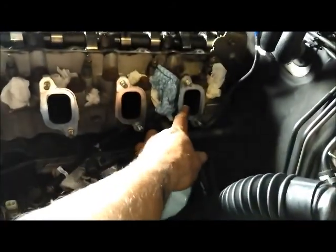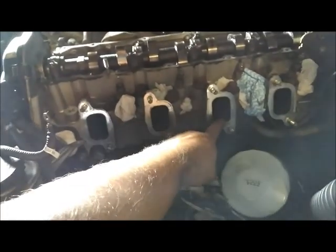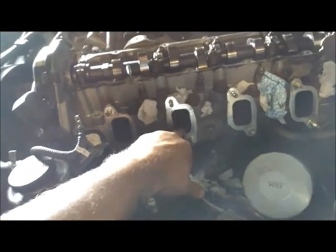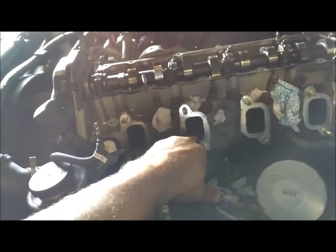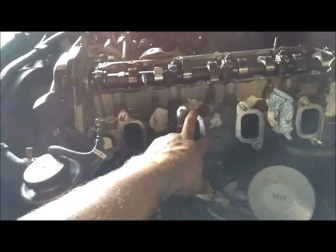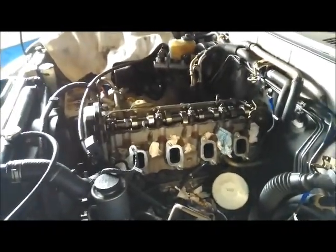Cylinder number four doesn't look too bad, and number one didn't look too bad either — but not as good as three. Three was the best, with four and one roughly equal. Cylinder number two definitely looks pretty nasty — very wet. I'm currently measuring the valve clearances and they are within tolerance, though on the larger gap end of the scale. Just a note to remember for future if I get a cracked head.